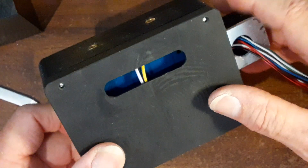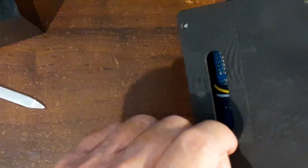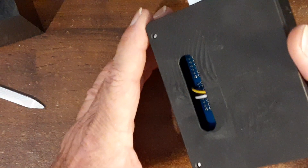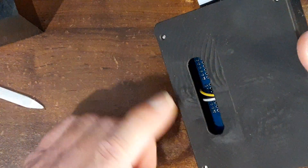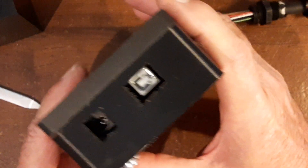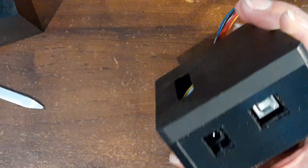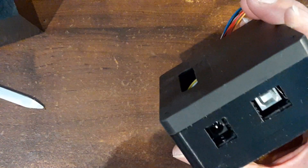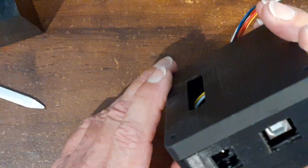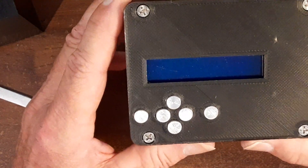This slot I put in here wasn't supposed to be a slot — it was supposed to be a louvered type thing. I put it on an angle and put an end mill in there and tried to make a slot, but it was too thin and it didn't actually make the louver. It just made basically a hole, but I'm going to cover that up because I don't want any debris getting in there. I got the two ports for the USB cable and the charge cable, so you can just plug a wall-mounted power source in.